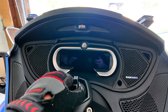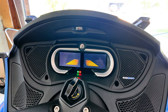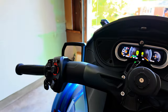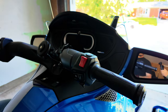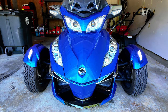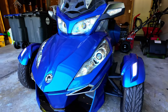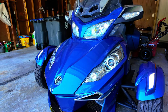Have you ever had this happen when trying to start your Can-Am Spyder? Come over here and press mode, then over to start, and nothing happens. The lights are flickering, as you can see. You can hear it trying to kick on, but it won't turn on.